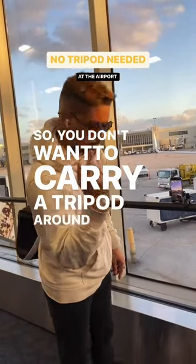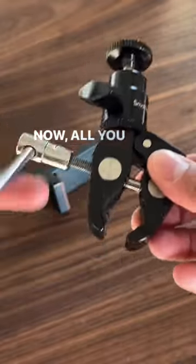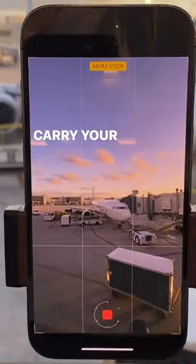So you don't want to carry a tripod around the airport? Check this out — this is the SmallRig multi-function crab-shaped clamp. All you have to do is attach any cell phone mount and get creative. Now you can take shots around the airport without having to carry your tripod.